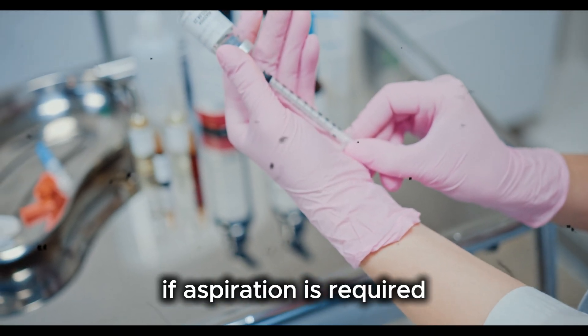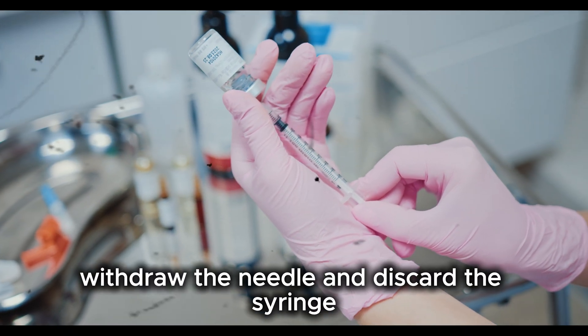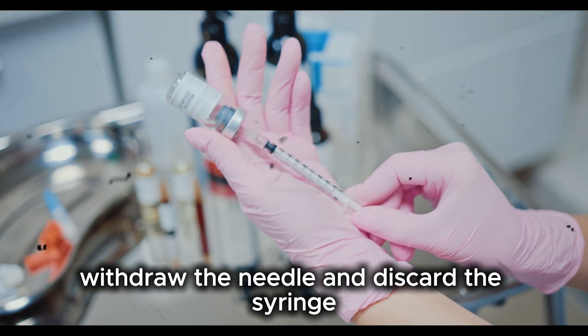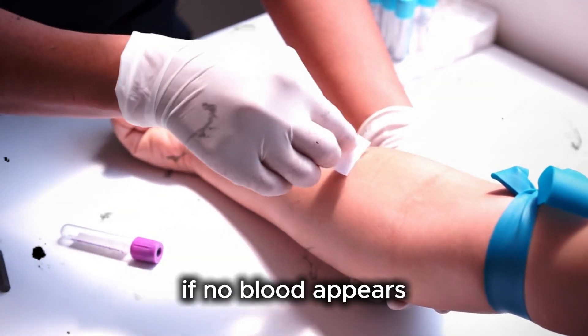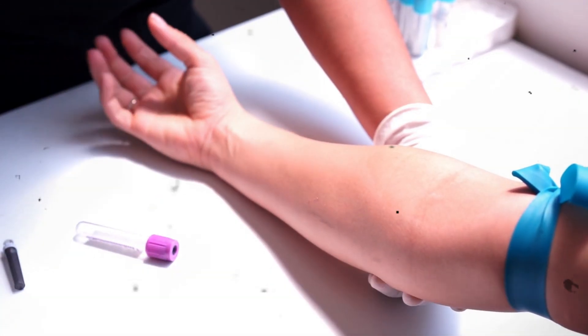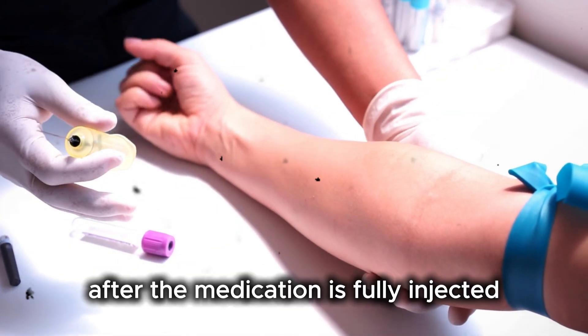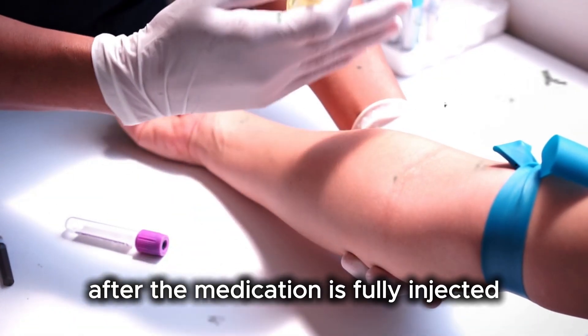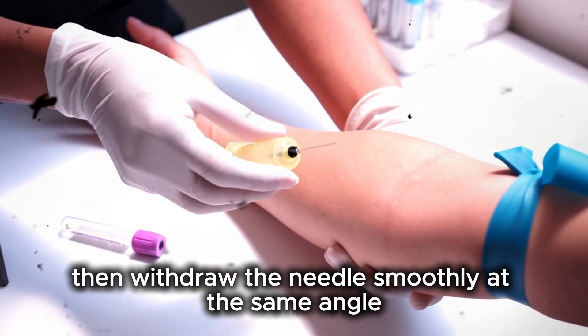If aspiration is required, gently pull back the plunger. If blood appears, withdraw the needle and discard the syringe, then prepare a new injection and choose a different site. If no blood appears, inject the medication slowly and steadily. Injecting slowly reduces pain and tissue damage. After the medication is fully injected, wait a few seconds, then withdraw the needle smoothly at the same angle.